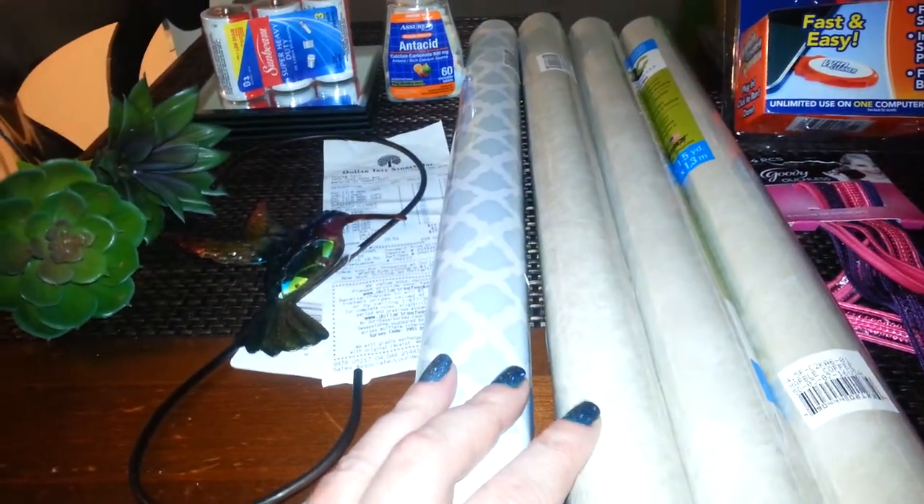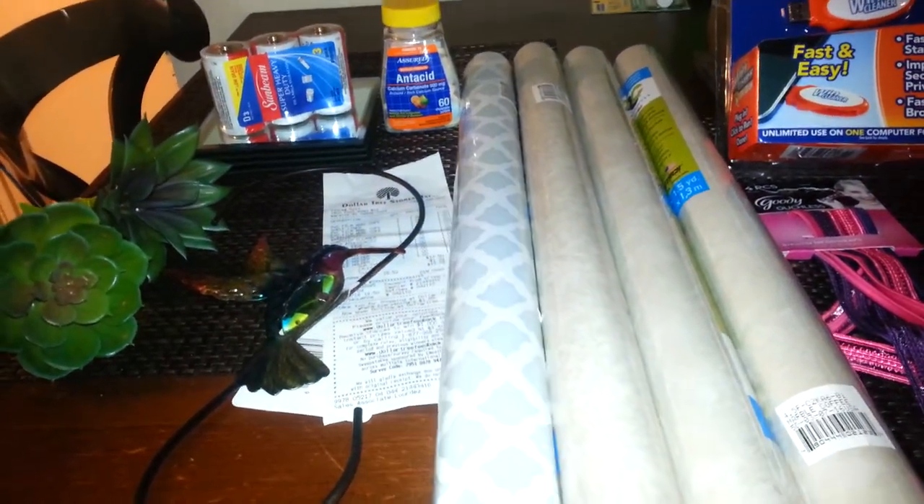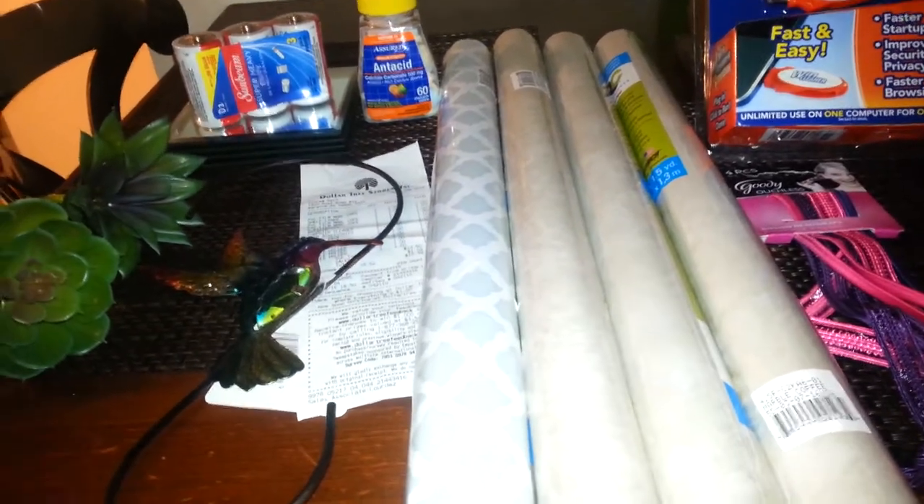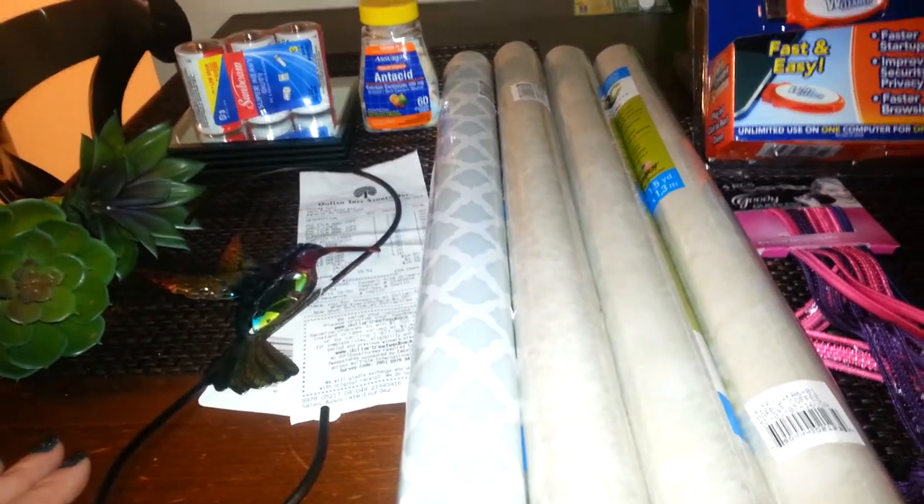Hello everyone, it's Cheryl. I have a Dollar Tree haul. I've been on vacation. I had a birthday since the last time I uploaded anything. And a bunch of things probably uploaded today when I got home.